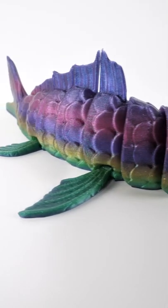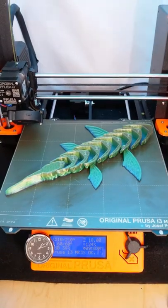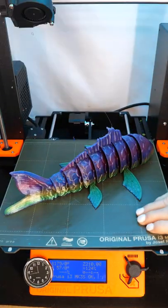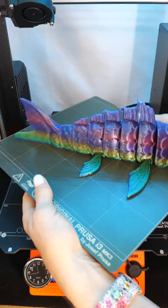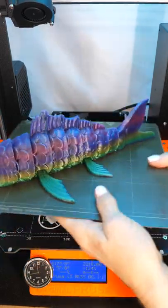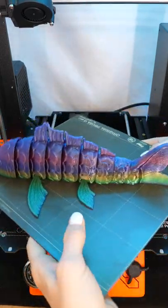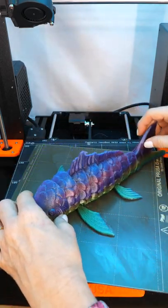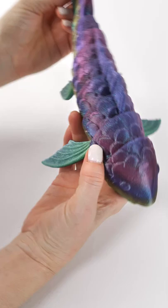This is Lockyfins Rainbow PLA and this is the Articulating Koi Fish by Thin Air Craftworks, but you might know him as Thin Air 3D. You can find this model on Colts3D.com. Thin Air worked a long time to get this model just right so that it would represent how an actual koi fish moves, and I think he nailed it.